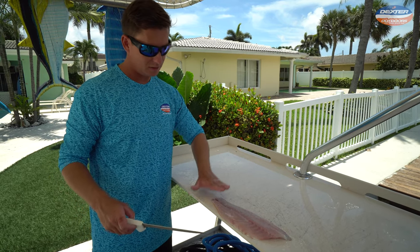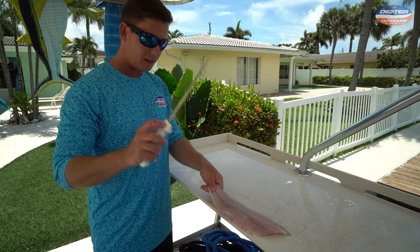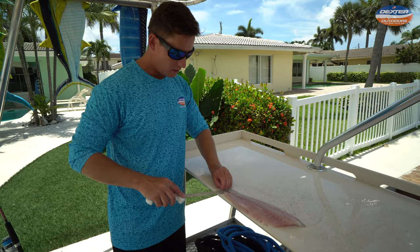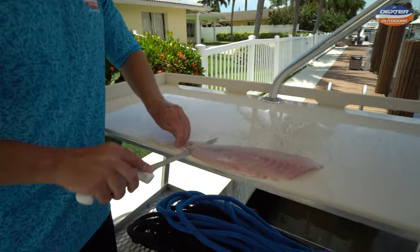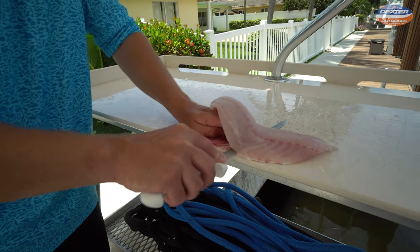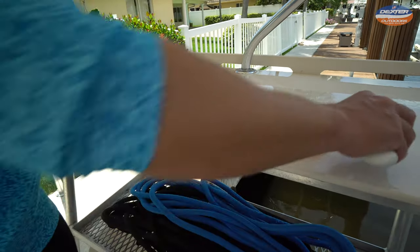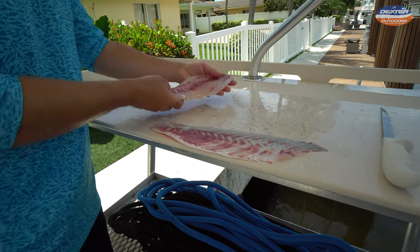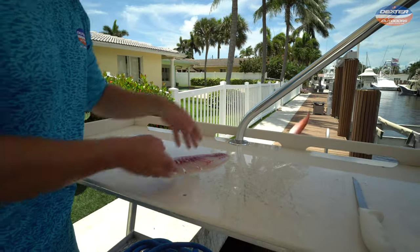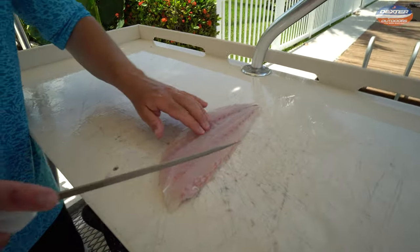Now we're going to line up our fillet on the fillet table, tail to head with the head going away from you. This knife's flexibility is perfect for skinning too. We're going to start just like this and use nice long strides to separate and remove the skin. You can also eat the skin, but then you'd want to remove the scales first.